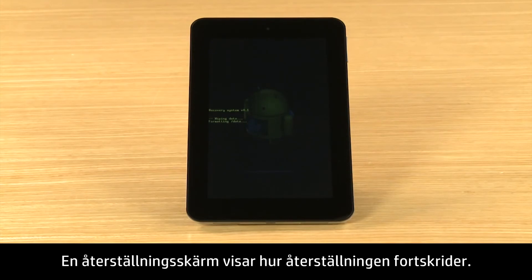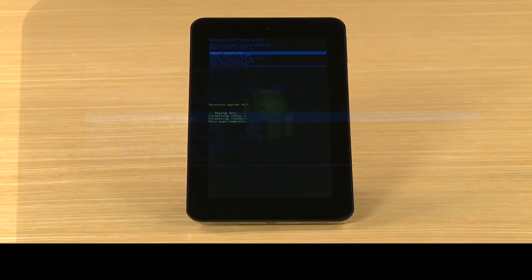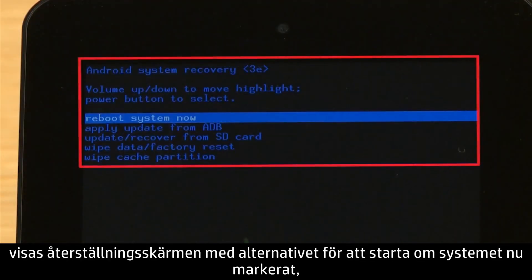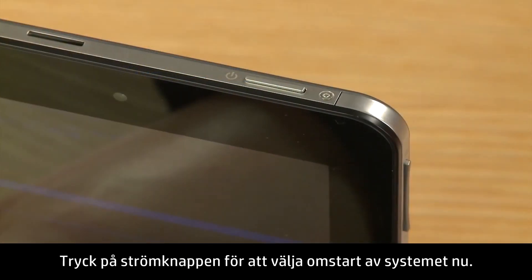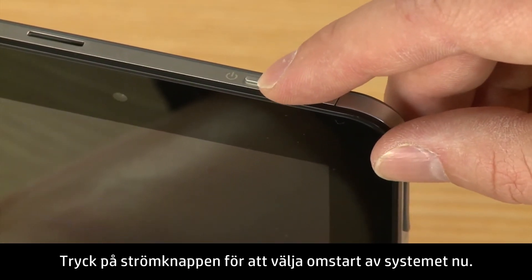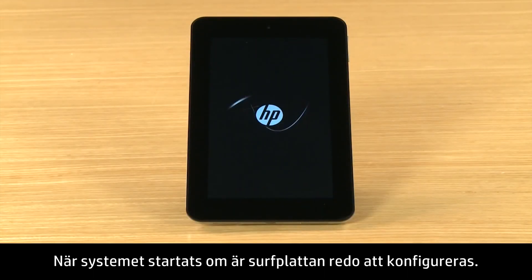A Recovery screen shows the reset process. When the reset is complete, the Recovery screen opens, highlighting the option to Reboot System Now, and the Data Wipe Complete message shows. Press the Power button to select Reboot System Now. After the system reboots, your tablet is ready for setup.